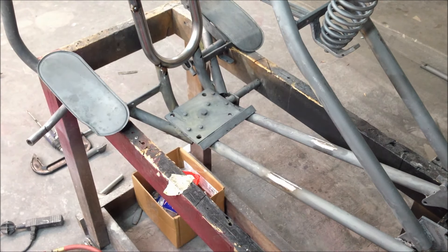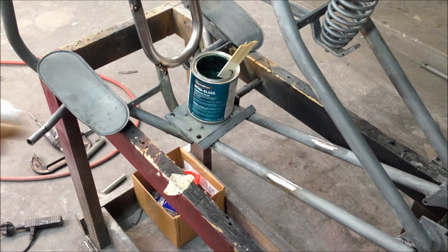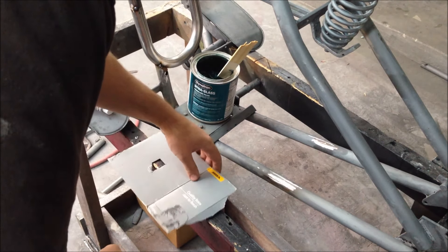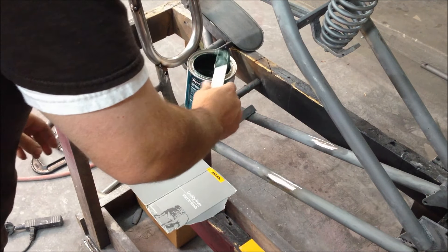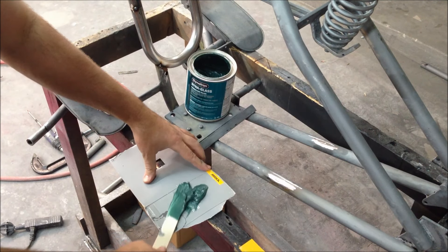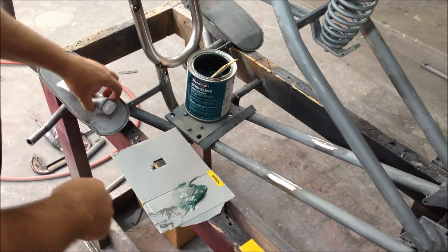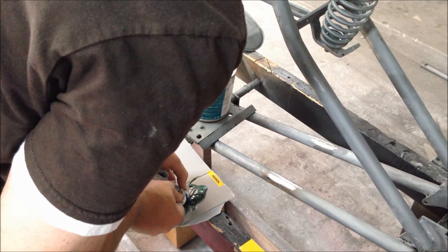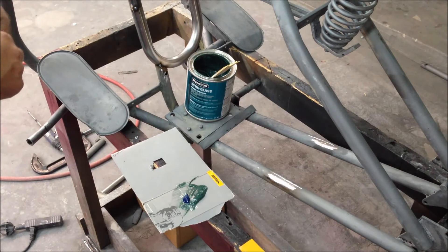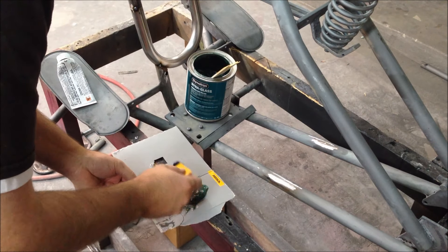We got the weld all ground down and we're ready for some filler on it now. We'll mix some short strand fiberglass - Dynaglass - and get that spread on it. I still need to get one of those clean sheet things. A little bit of hardener - I usually put, since it's wintertime, that's probably too much hardener for that amount. One thing you can do is just get some of it out of there.